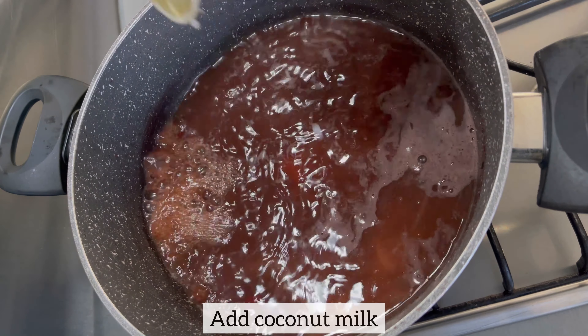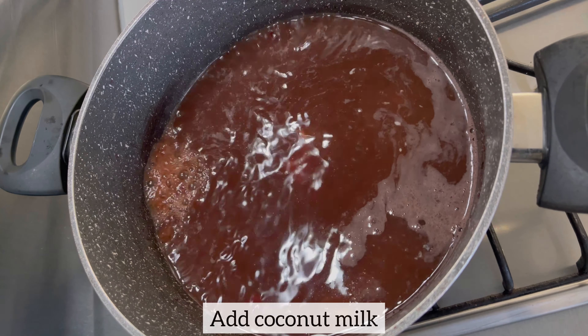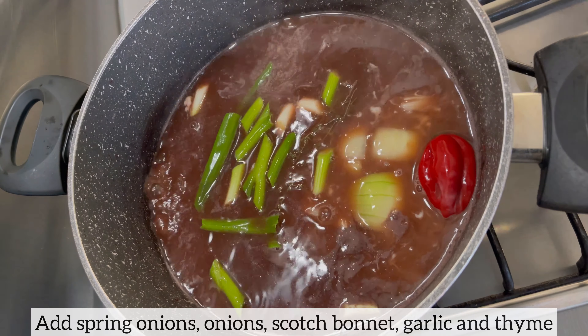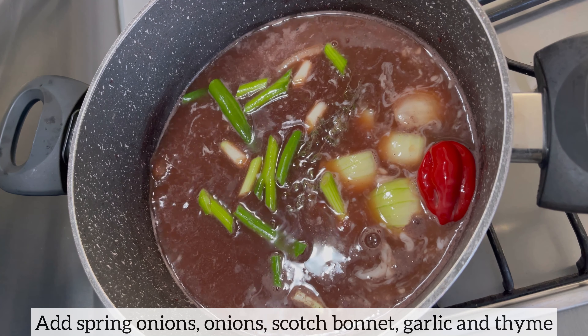I have added coconut milk to my beans. Now I'm going to add spring onions, onion, scotch bonnet, garlic, and thyme. These vegetables are going to take this rice and peas to a whole new level.